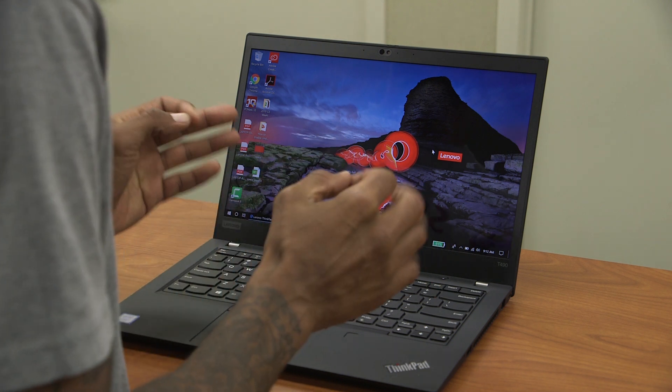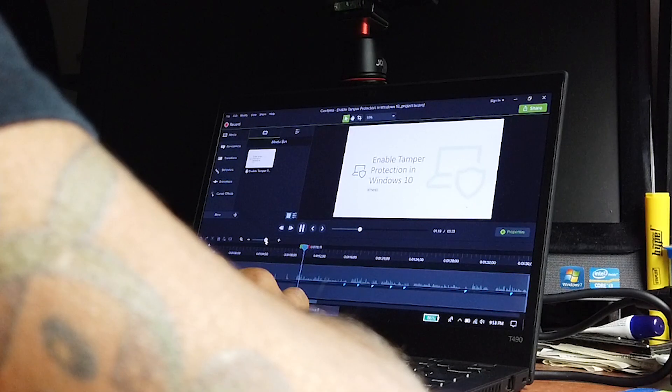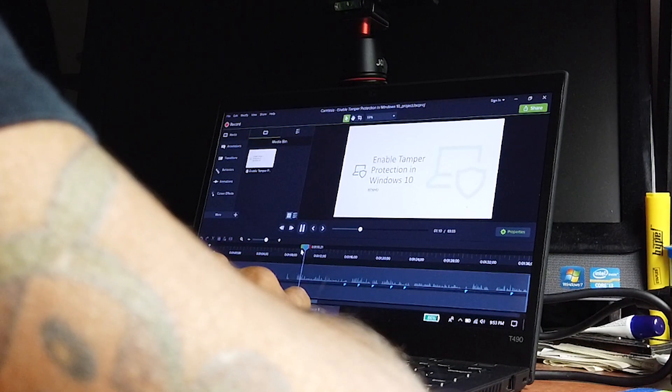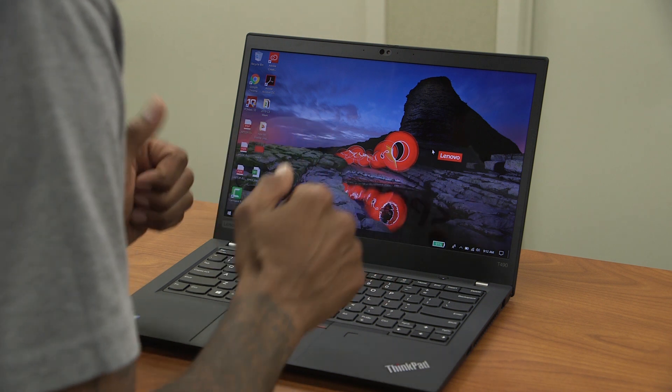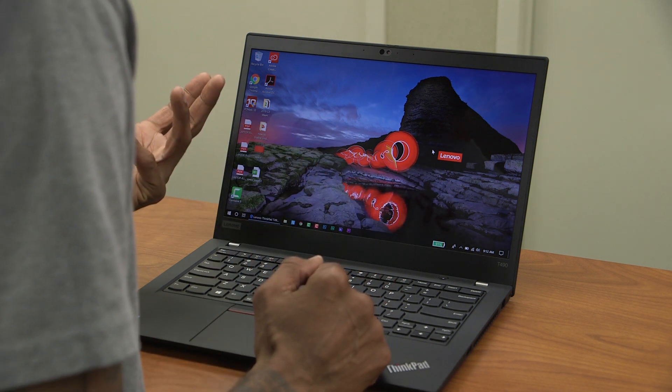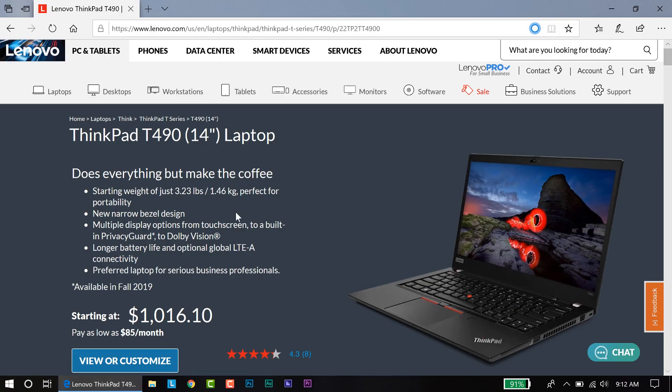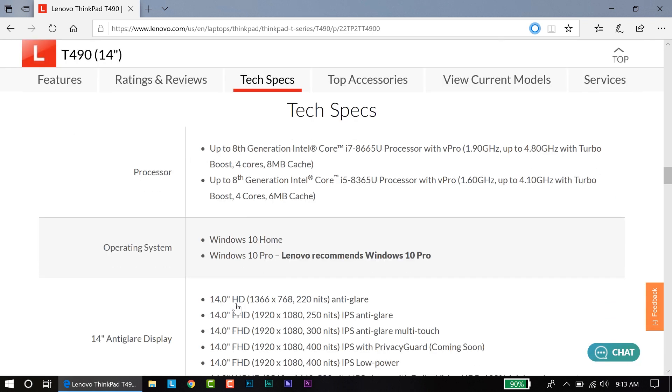The specifications on this T490 are really awesome. I enjoyed using it while doing a lot of editing in Adobe Premiere and rendering out videos — it performed great as a power-user machine. The retail price for the 14-inch T490 starts at $1,016; I'd estimate around $1,100 with taxes and shipping.